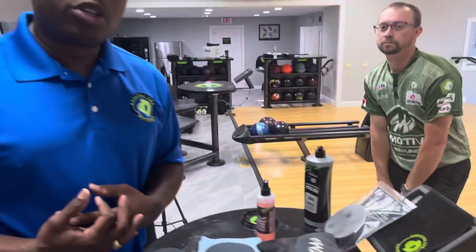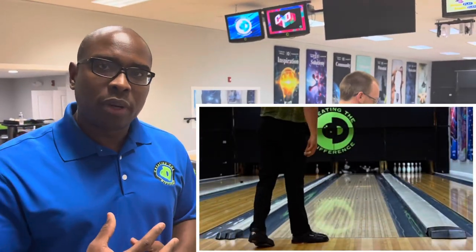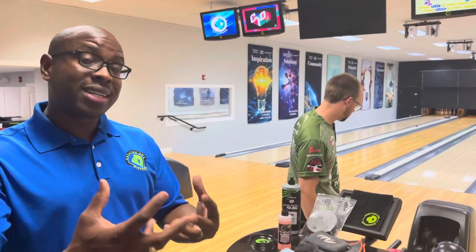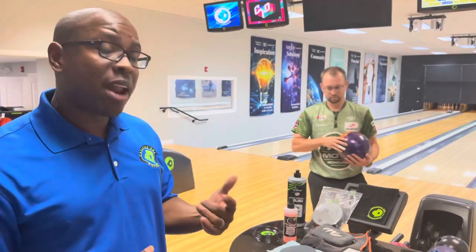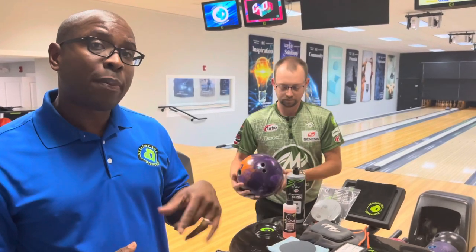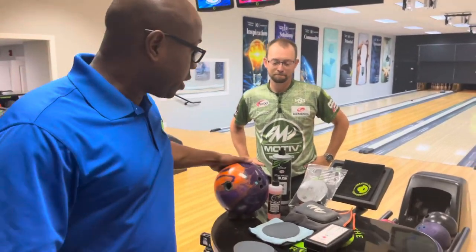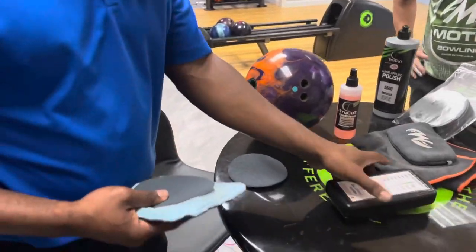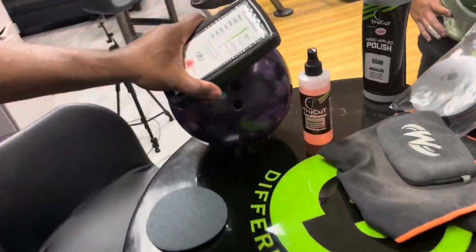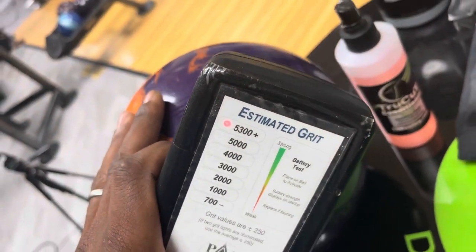Next, we're going to take that angular ball motion and make it more continuous. To do that, we're going to sand that bowling ball with a 2000 grit True Cut sanding pad, and we're going to use True Cut conditioner with the power pad. Here's a little tip to show you how you can actually sand your bowling ball, keep it clean, and have less mess. I've got a 2000 grit True Cut pad here, and the bowling ball is going to scan at that 5300-plus number like it's supposed to.